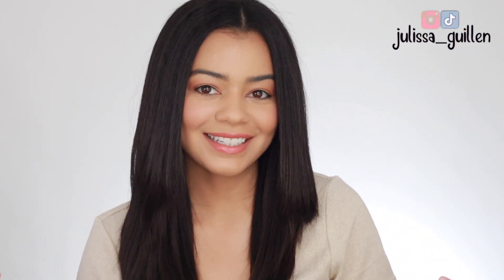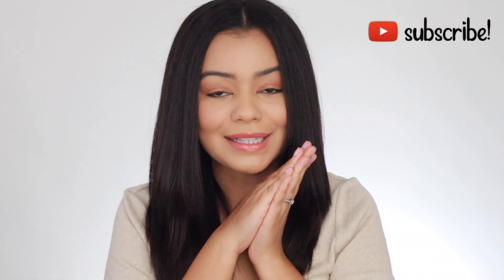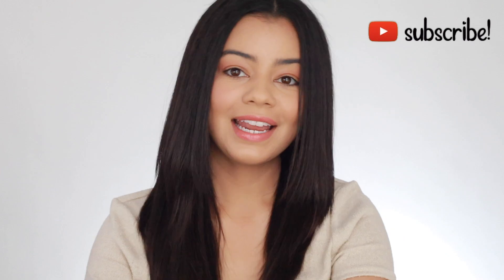Hey guys! Welcome back to my YouTube channel. If you're new here, I'm Jalessa. Subscribe if you haven't subscribed already, and let's get right into the video. So today, I'm going to try the Octo Curl. This is supposed to give you some nice, heatless curls, so let's get right into it.